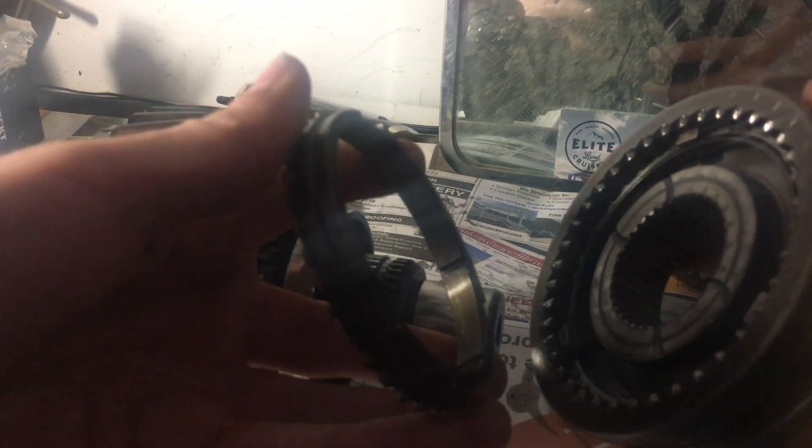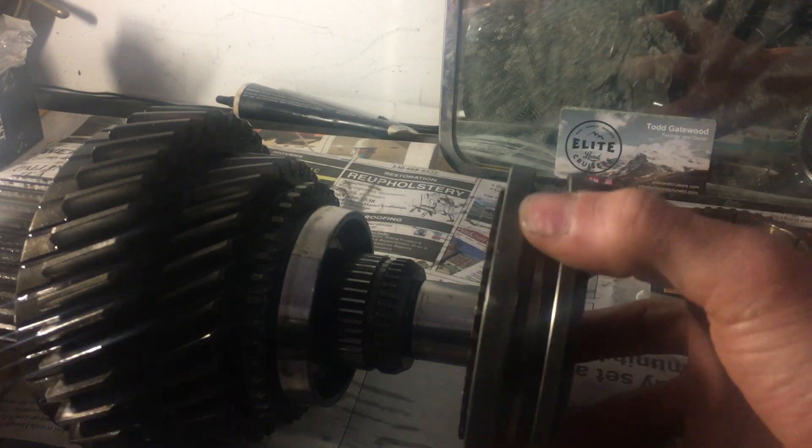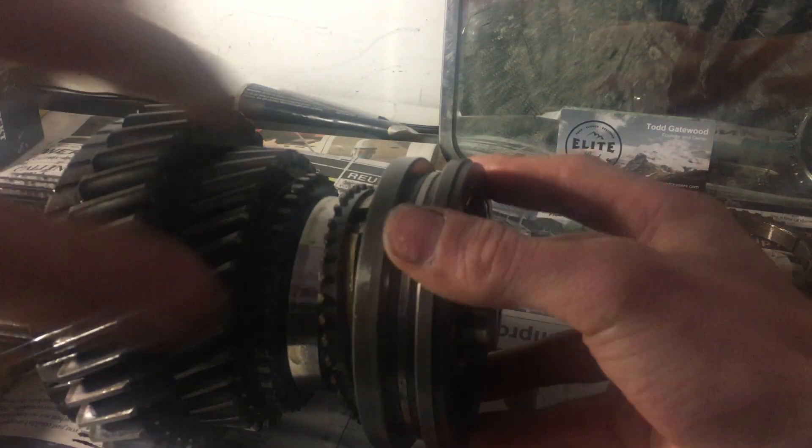So we're going to go ahead and put our synchro in here. It should just fit in there — like so. I'm going to go ahead and put it on here. I believe that this side that kind of looks like horseshoes is the one that goes against the main shaft here.